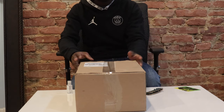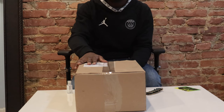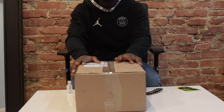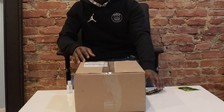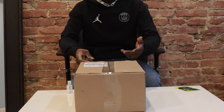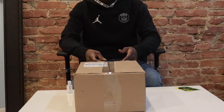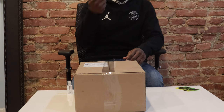I want to unbox this shoe. Shout out to him for that. You got it from Spockets. I don't know how much you got it for, but I believe the shoe is sky-high right now. But let's get into it.